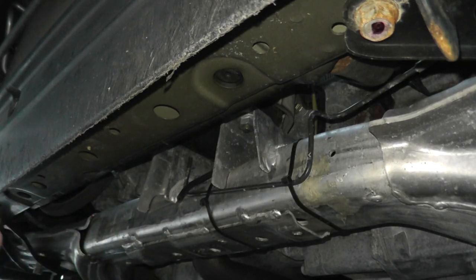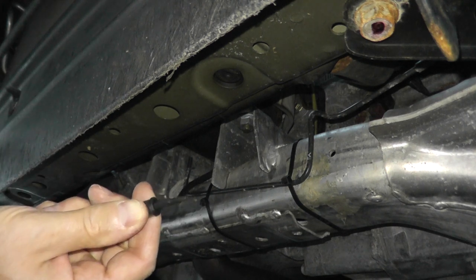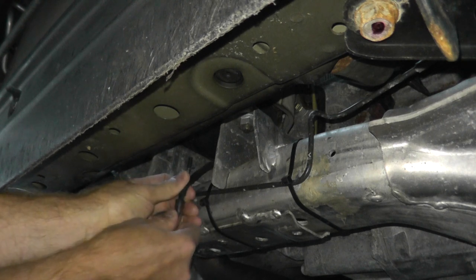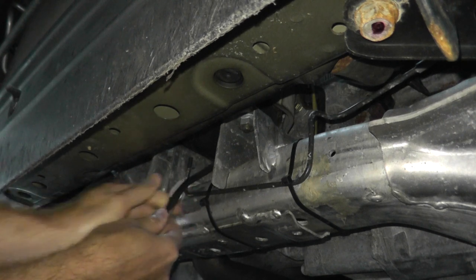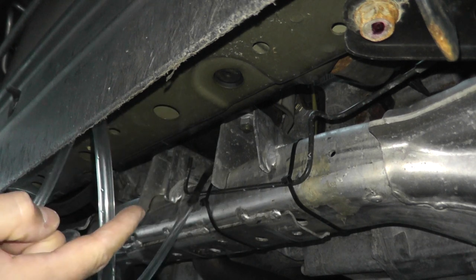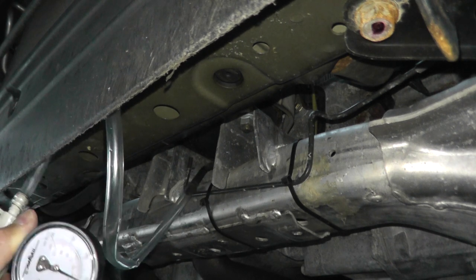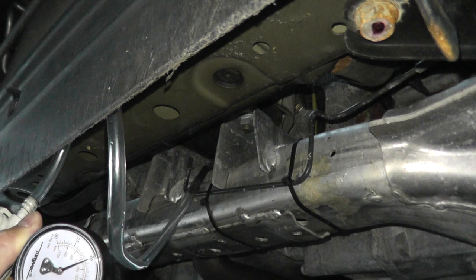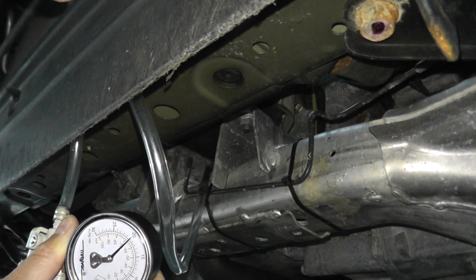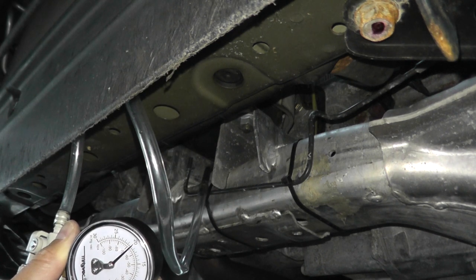Here's my vacuum tester — using the exact same adapter, plugging it right into this rubber hose. Apply vacuum, and if the vacuum holds, the mount is good — that means we have a leak in one of the rubber lines. Apply 20 inches, and there you go — it's perfectly plumb. That's how you test whether the leak is at the mount or at the rubber hosing.